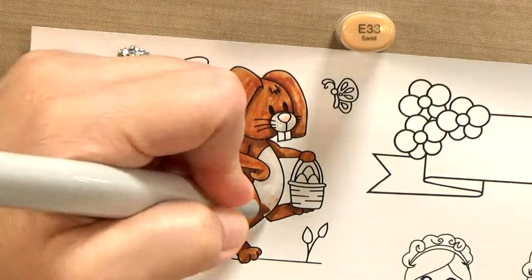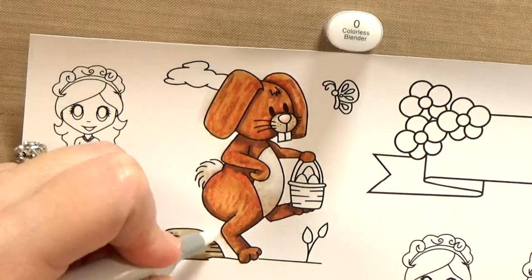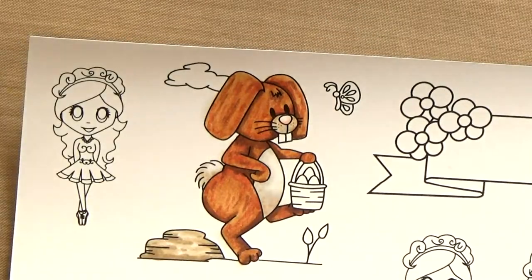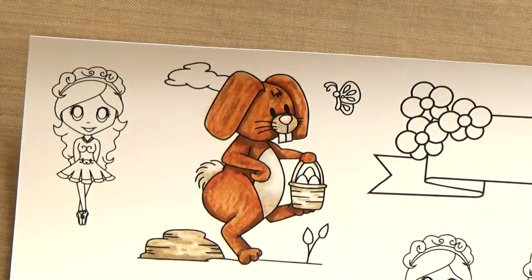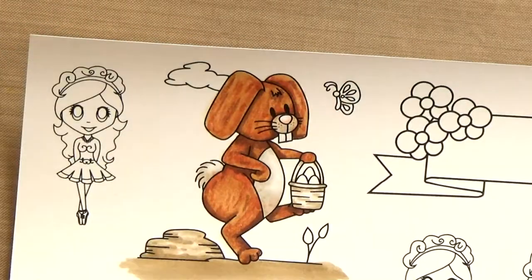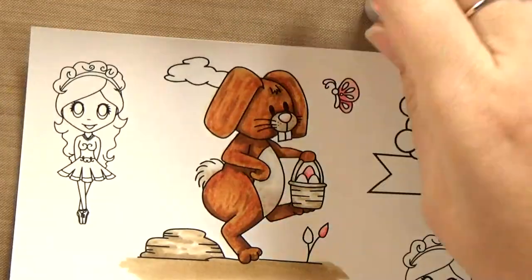I give this guy a white tummy, a white nose, and a white tail, but I'm using warm grays to add dimension there. Then I'll bring in some sand colors for the ground, for the rock, and for my basket. And then I'll add some brighter colors for the butterfly, the eggs, and the flowers.